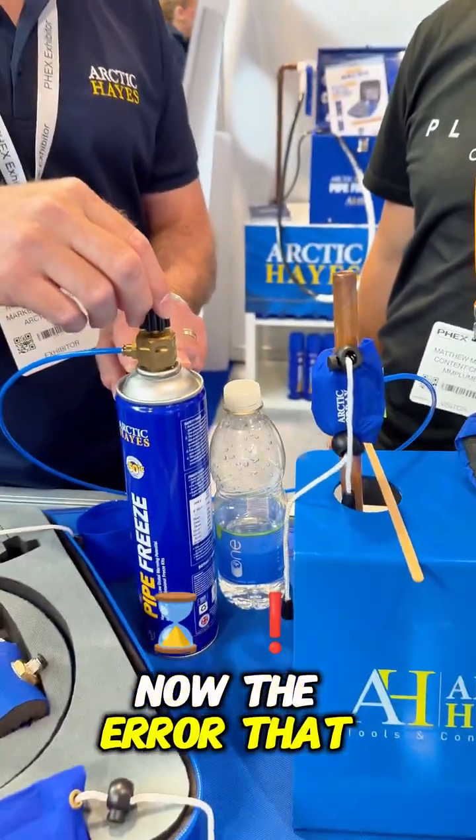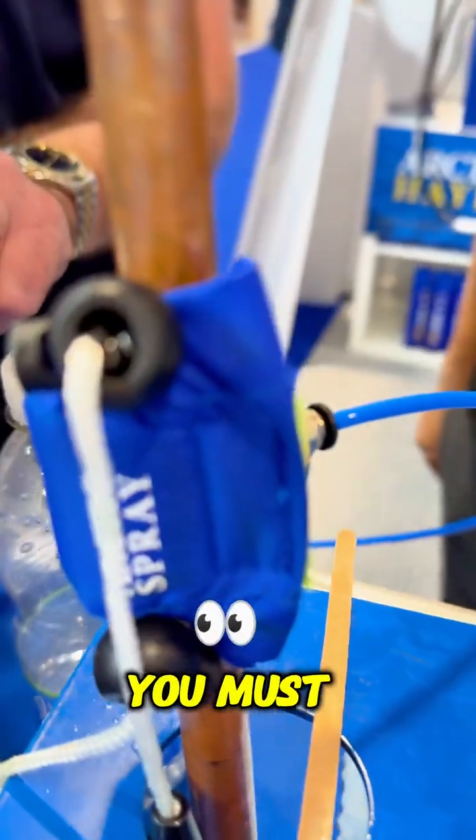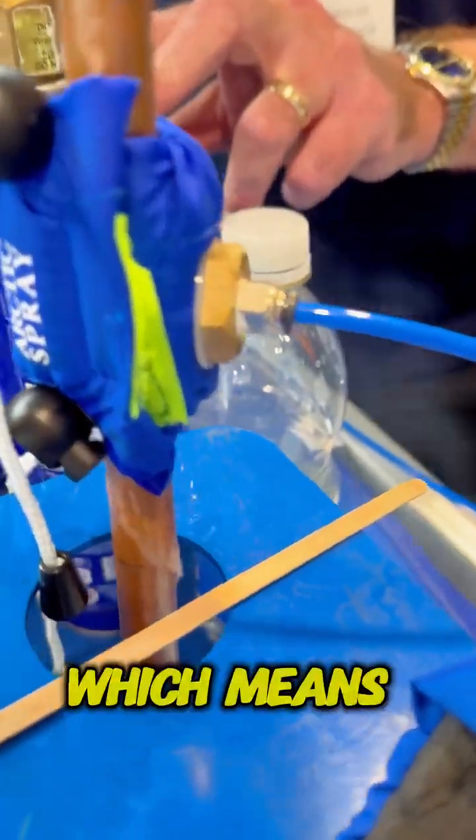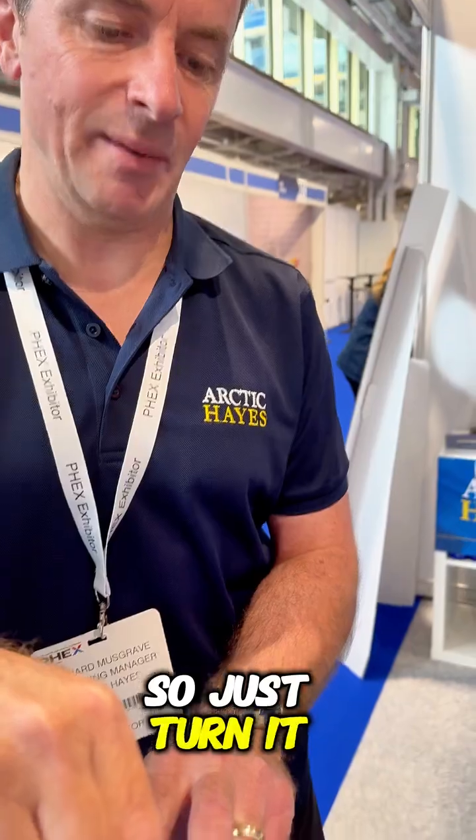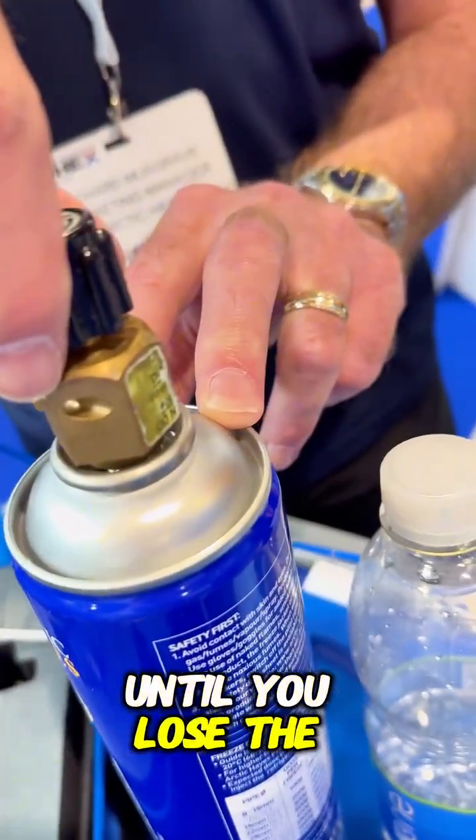Now the obvious mistake that people make is they'll put it on full. It's the oil dripping out of the bottle, which means you're wasting all that gas out of the can. So you turn it back. It's a vapor that's going to freeze the pipe, not the liquid that's pouring out of the bottle. So just turn it back slightly until you lose the dripping.